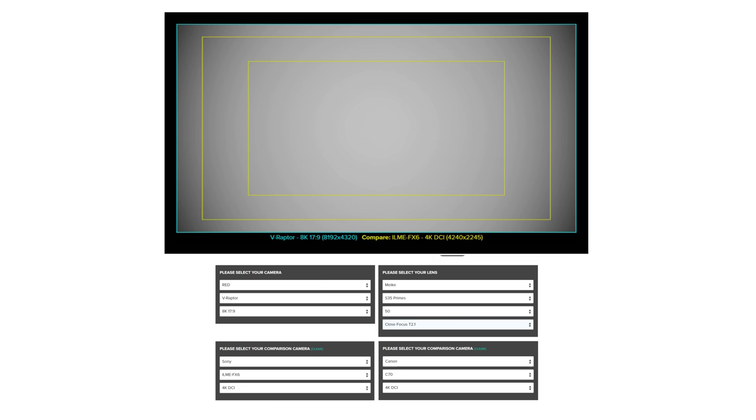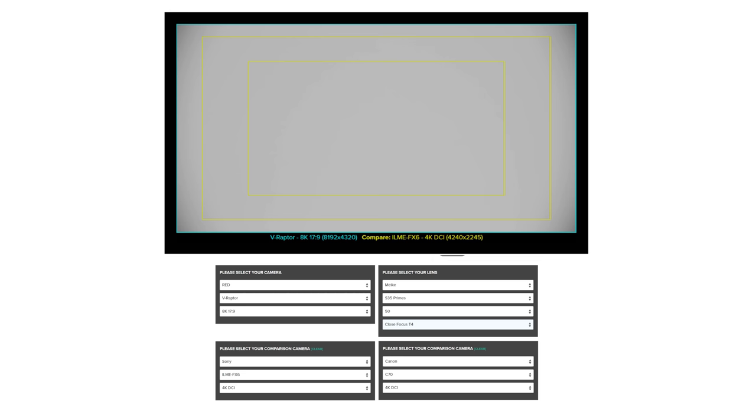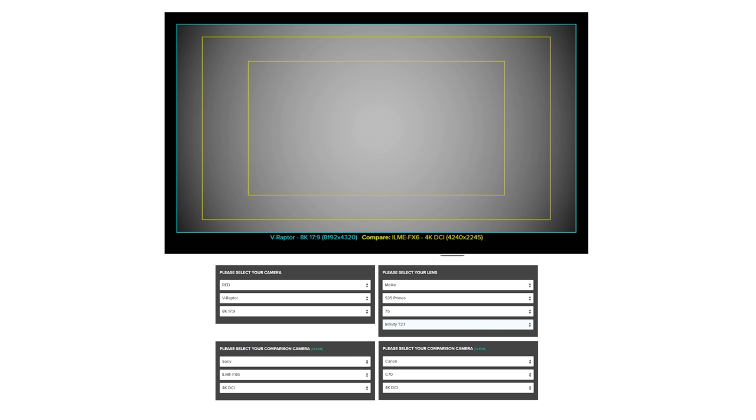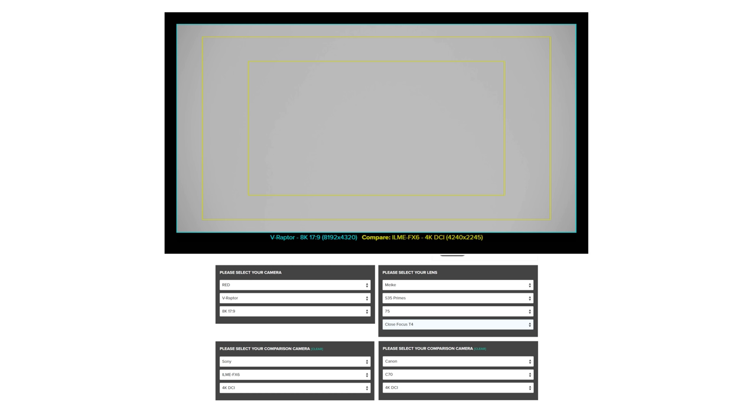The 50mm and the 75mm are able to cover full frame, however there is a little bit of vignetting towards the corners on the Raptor sensor, but it will cover the FX6 in 4K DCI mode with only some light loss. The 75mm actually manages to cover the Alexa 65 in its 5.1K mode, which is pretty impressive for a Super 35 prime, though I would be intrigued to see how the corners of frame look. Overall, this performance is pretty impressive for a set of primes designed for Super 35, but let's take a look at how the actual image looks across them.